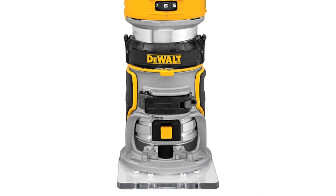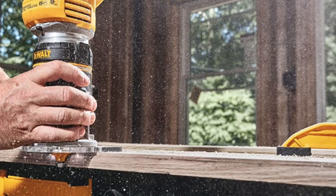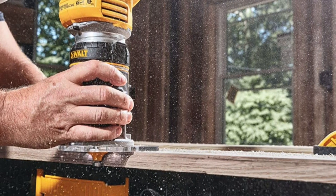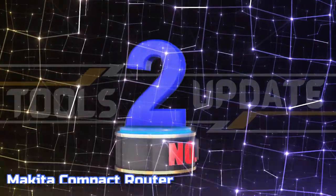The fixed base is made of plastic, and the dual LED lights help to provide superior visibility of the work surface and a clear view for detailed accuracy, making it ideal for working in low light situations. Number two: Makita Compact Router.